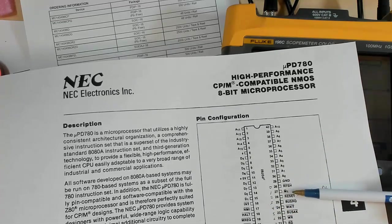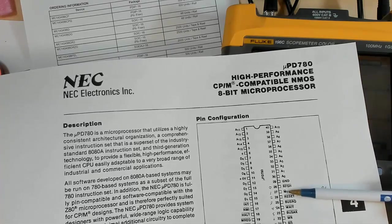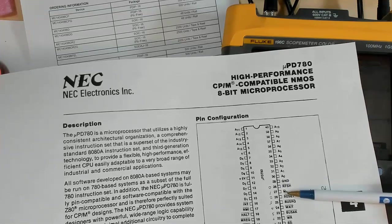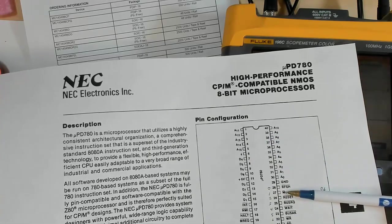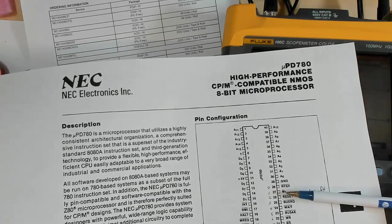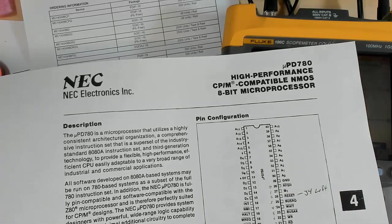Let's look at M1. M1 is a useful little line on the Z80 — every time it's going to fetch an opcode, M1 will go low. So if we see M1 toggling, we know it's going out and fetching opcodes. We don't know if it's getting anything valid, it could just be getting garbage, but we know it's at least trying to fetch an opcode. M1 stands for the first machine state. So if M1 goes low, it means it's fetching instructions.